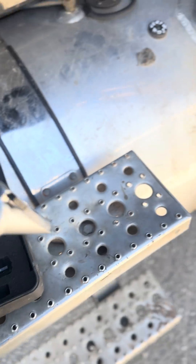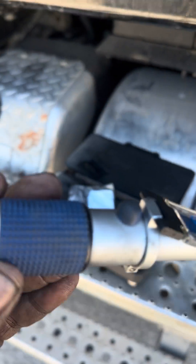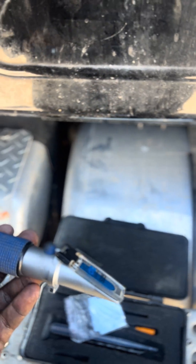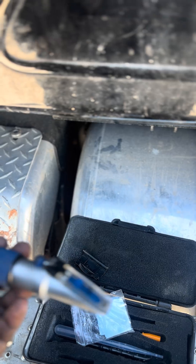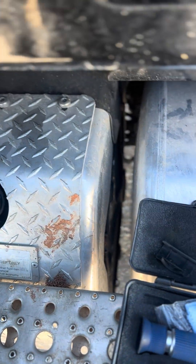Let me see if we can make it work. Well, it doesn't want to work, but I can tell you this — we're not at 32.5. This thing has either got diesel in it or something, but it's not DEF fluid.